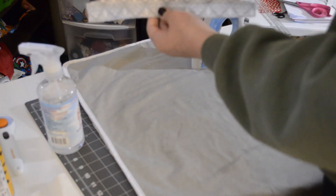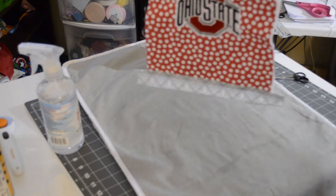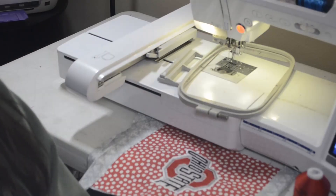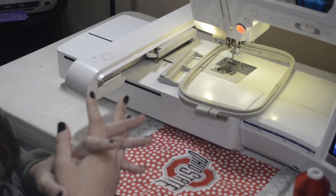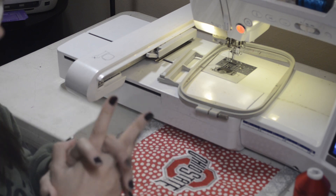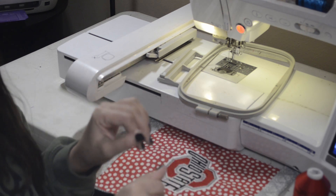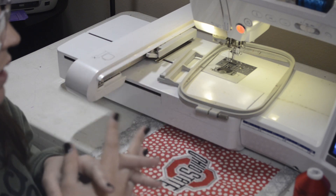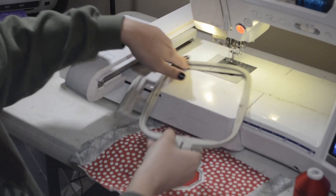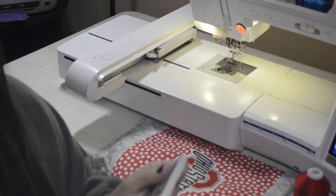Now I'm going to go over to my embroidery machine and reset the camera. The machine is still in embroidery mode so we're actually going to switch it back to sewing mode. I've done this a couple times already in the video so I'm going to fast forward through it. I'm still working on the camera angles.